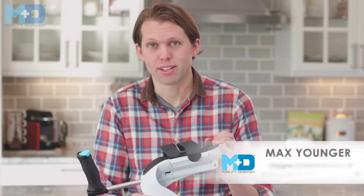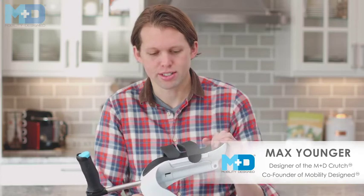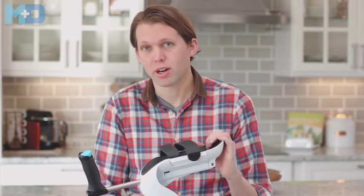Hi, and thank you for your purchase of the MD crutch. I'm Max Younger, the founder of Mobility Designs, and we designed this crutch for you. Today I'm going to walk you through the out-of-box setup and sizing of your MD crutch to help you step into the future of mobility.